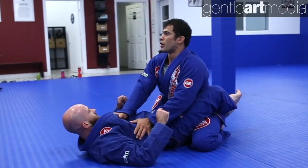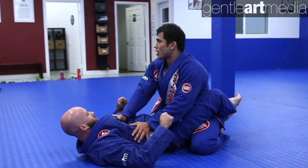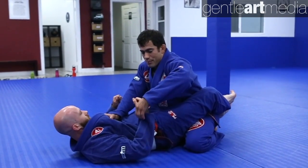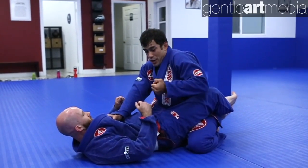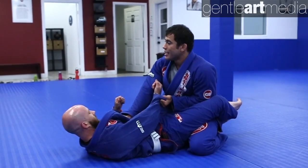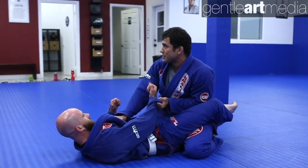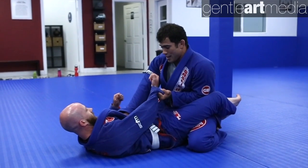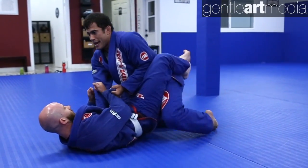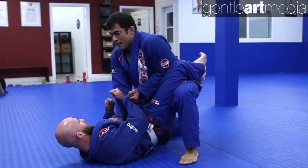It's all about having a good posture when you're inside someone's guard. Now I can make the grip with my other hand by controlling the sleeve and I'm gonna pull his arm toward me, turning my arm. This way I can tuck my elbows on the inside and prevent any submission attempt he can do from the guard. Once I control the arm, on the same side that I have the arm, I'm gonna post my leg and keep putting pressure on his balance so I can stand up.